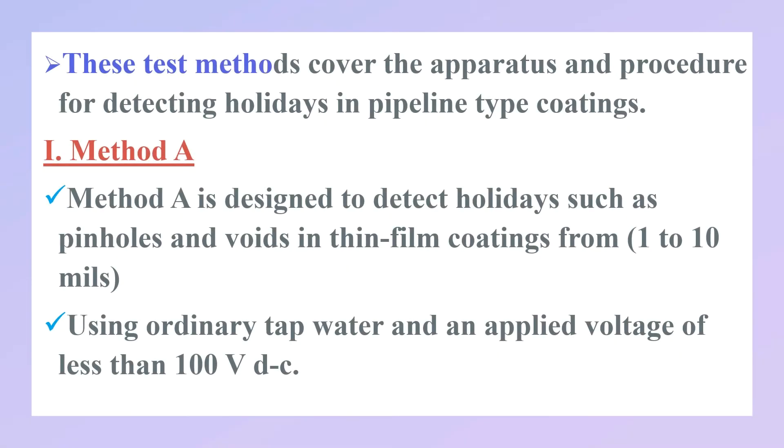These test methods cover the apparatus and procedure for detecting holidays in pipeline type coatings. There are two methods. Method A is designed to detect holidays such as pinholes and voids in thin film coatings from 1 to 10 mils.